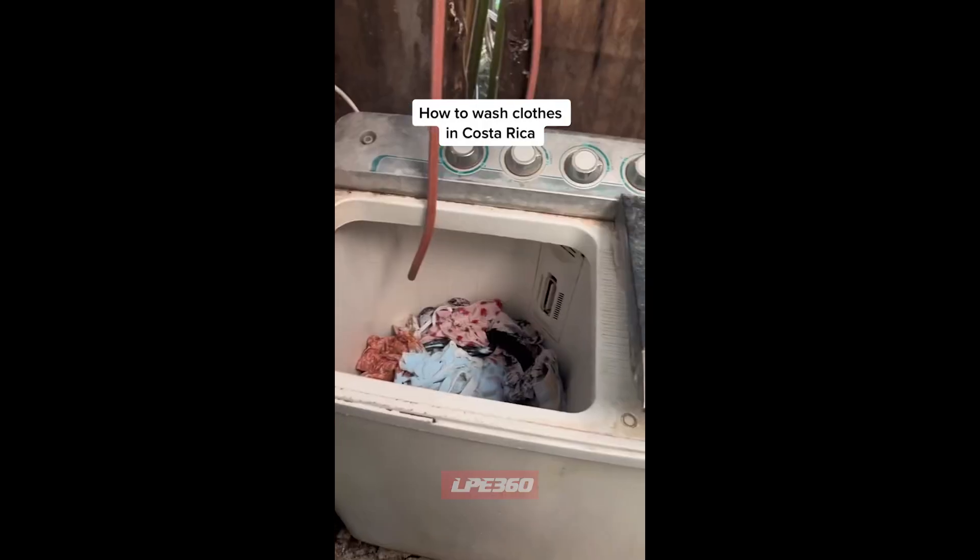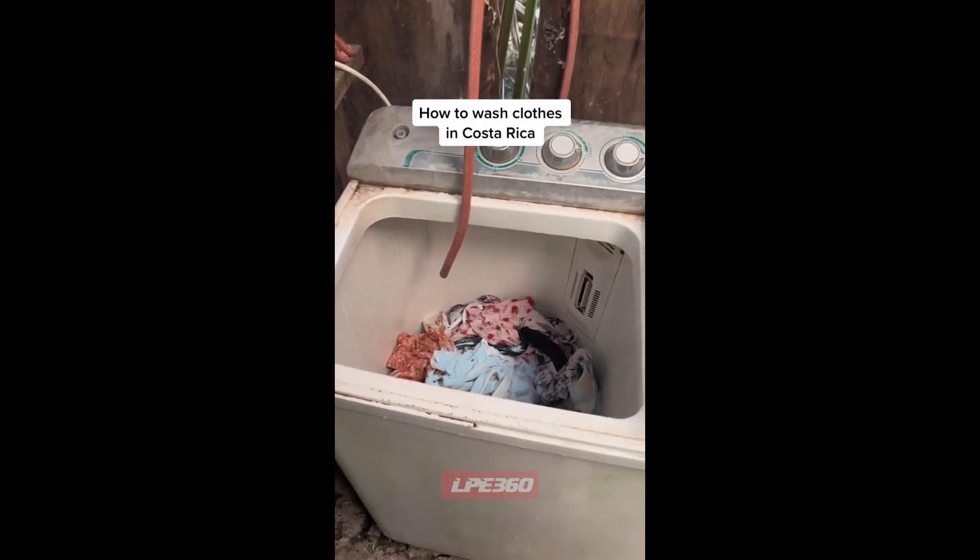How to wash clothes in Costa Rica. This is a Costa Rican washing machine — I've never seen it before. Put the clothes in there, put the soap in there,